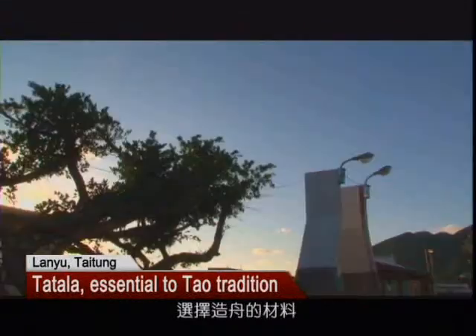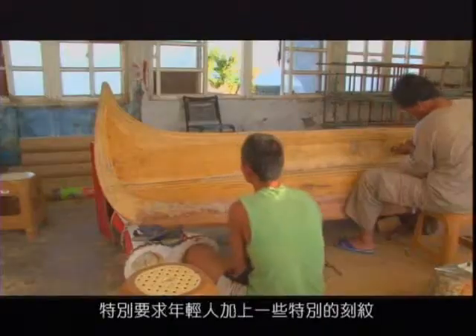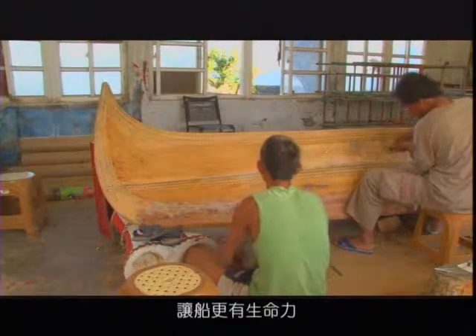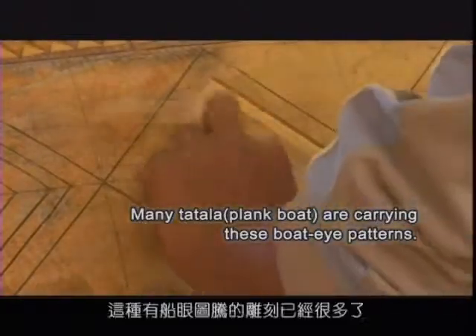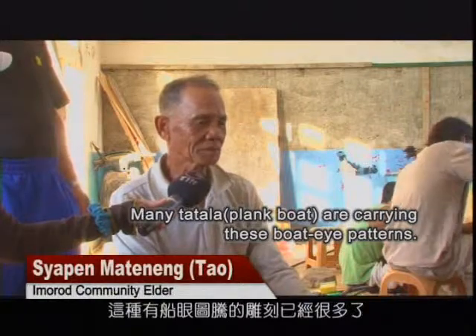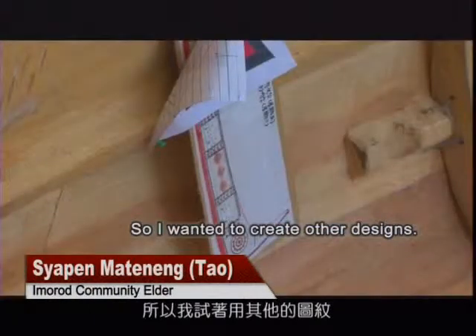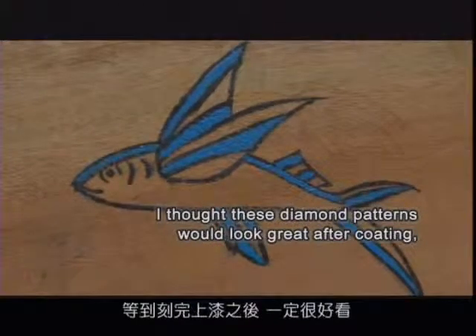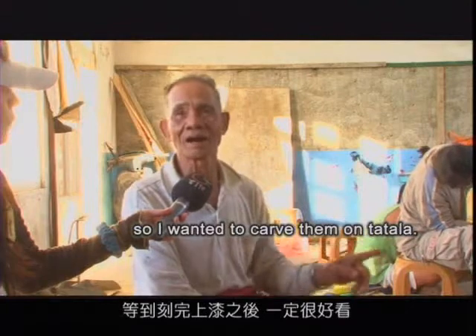It takes two months to make the boat. The elders said the shape of tatala was beautiful, and they especially asked the young makers to add some special engravings to make it even more lively.